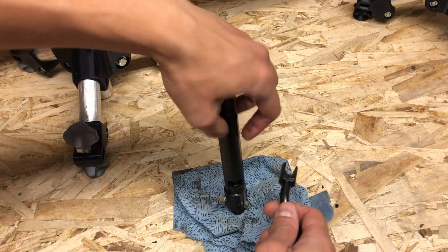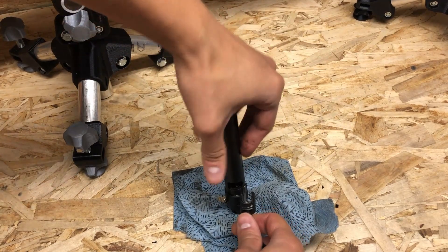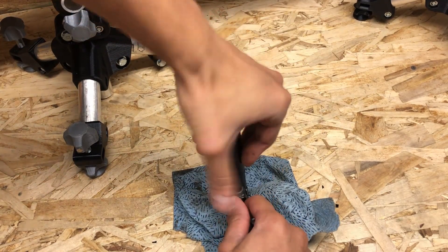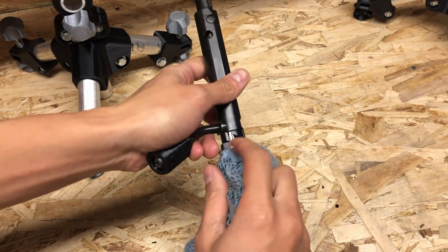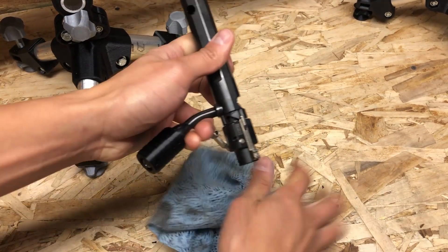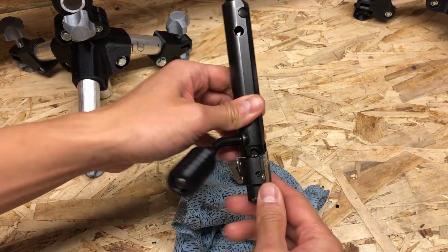Reassembly is just the reverse of what we just did. Place the bolt upright, push down hard, and reinstall the bolt handle. Next, you need to spin this sub-assembly clockwise — it may take a little bit of force. Now your bolt is ready to be reinstalled back onto the rifle.